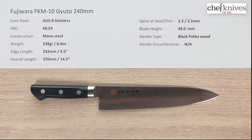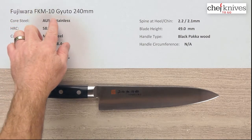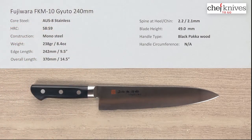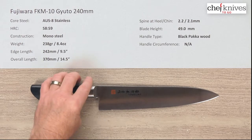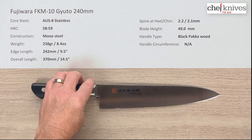Here we go, one more time with a Chef Knives to Go quick look product review. I'm Steve Gamache and this time we are looking at the Fujiwara FKM 10 Gyuto 240 millimeter knife. This knife line is highly recommended by a number of professionals as a great entry-level professional knife.